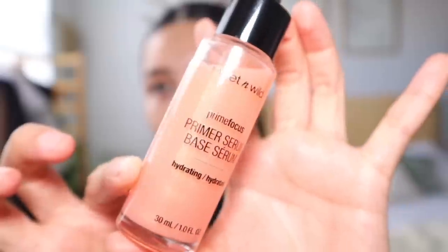I'll be using this primer serum — supposedly it's going to hydrate my skin, it smells good, and feels kind of sticky. I'll also be using this ultra hydrating moisturizing face primer that supposedly has coconut in it.